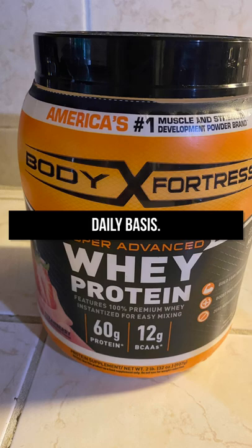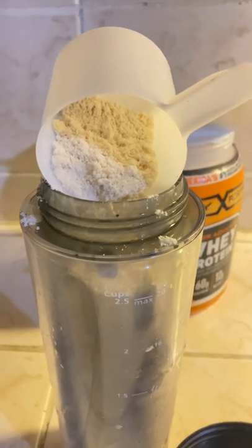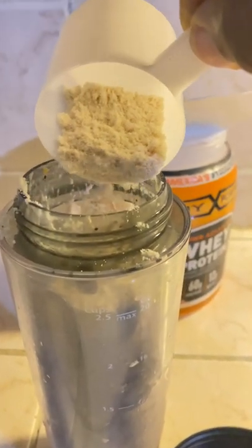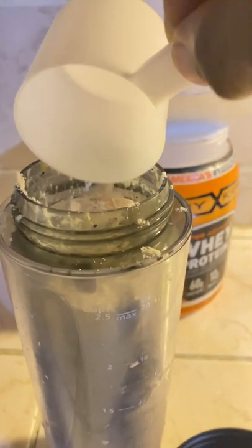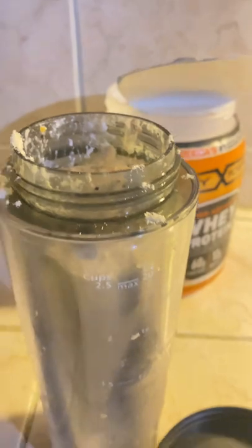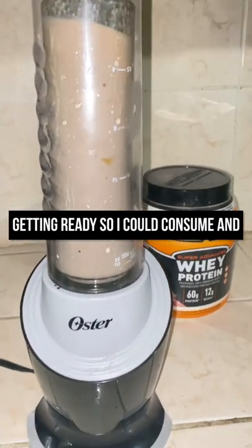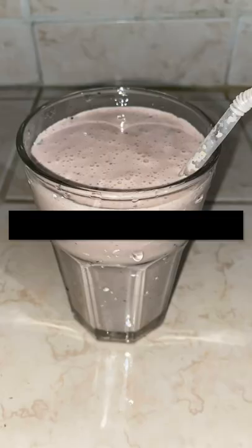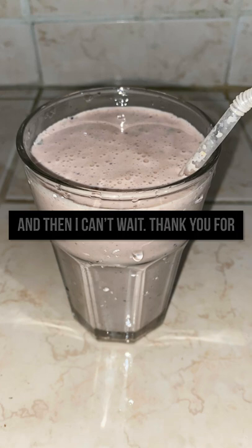As you can see, I have it in my little blender and I have added it to the milk, banana, and apples, and I'm about to mix it so I could enjoy it. Everything is being blended and getting ready so I can consume and enjoy my smoothie. Now my smoothie is ready — it's looking rich, it's delicious, it's tasty.